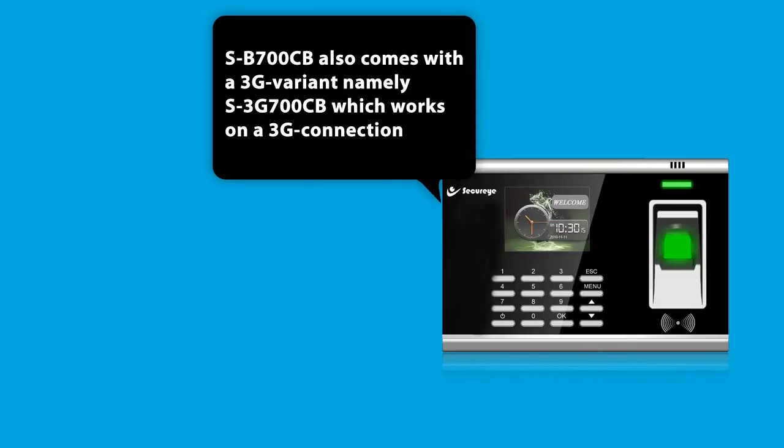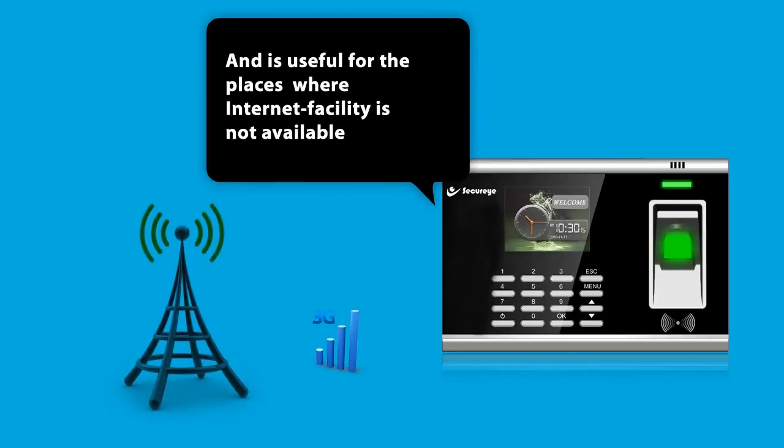The SB700CB also comes with a 3G variant, namely the S3G700CB, which works on a 3G connection and is useful for places where internet facility is not available.